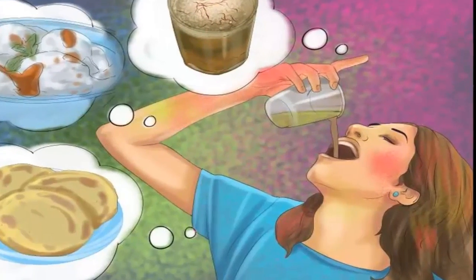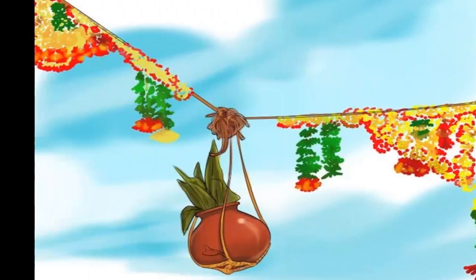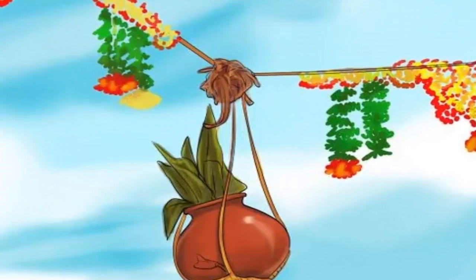Eat and drink traditional Holi delicacies. A great way to celebrate Holi is with delicious traditional Indian meals. One older tradition of Holi is the breaking of the pot — first, you string up a ceramic pot of buttermilk in a street.